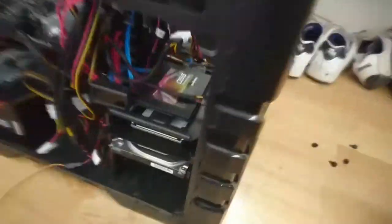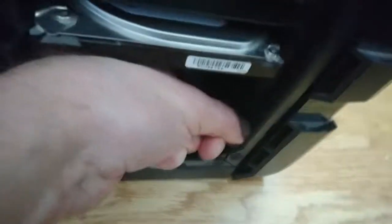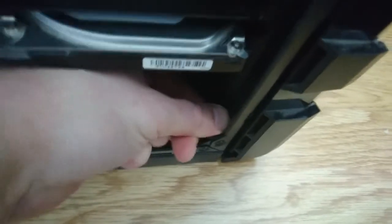Down here there are some snaps. Basically what you do is push them in and push it forward — you can see the front is coming out. There's another one here, about the middle of the case. You've got to do the same thing.